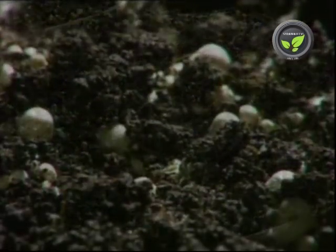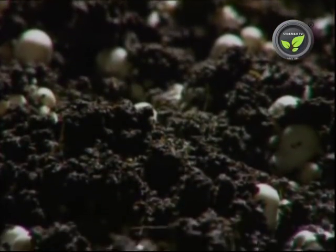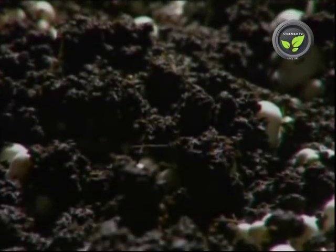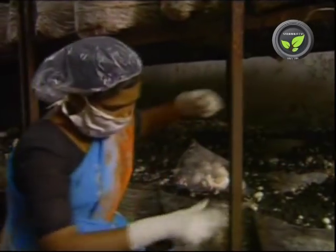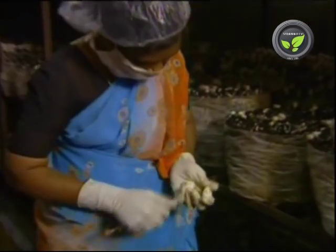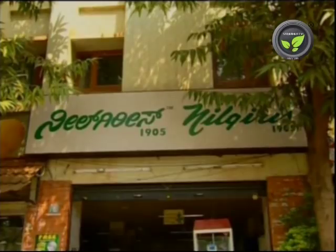Hence the air conditioner is compulsory. The pinheads of the mushroom appear within 15-20 days after putting the casing layer. It matures in a week's time. Then pluck the mushrooms individually and clean them.